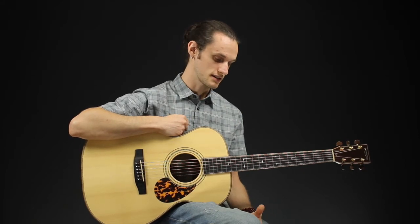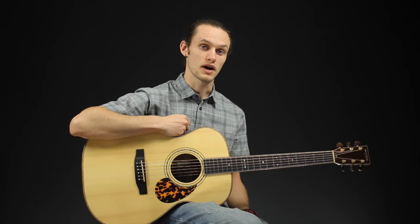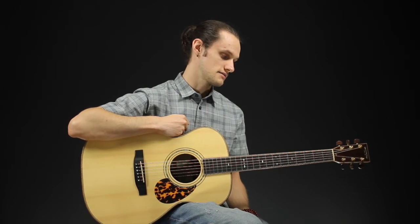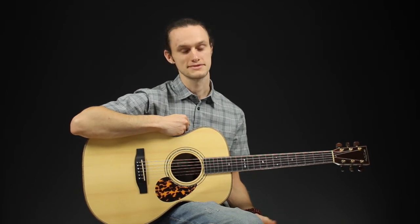I'd love to tell you more about this fantastic opportunity to own a Stonebridge guitar at a much reduced price. I'd love to meet you. Thanks for watching — hopefully I see you soon. Take it easy.